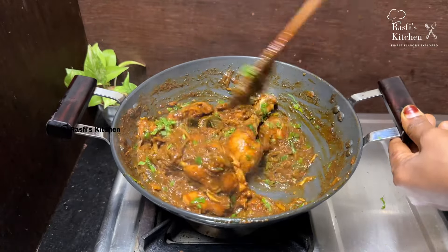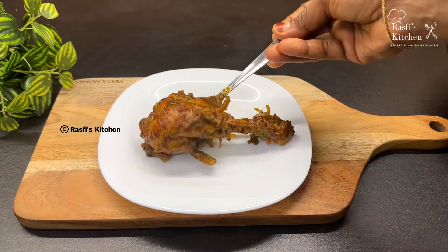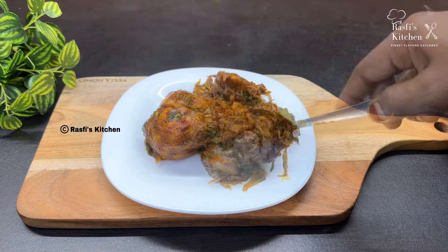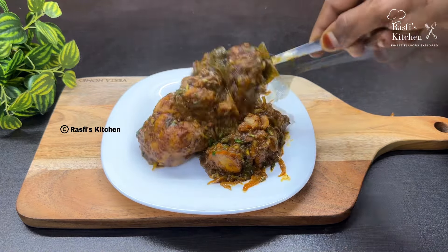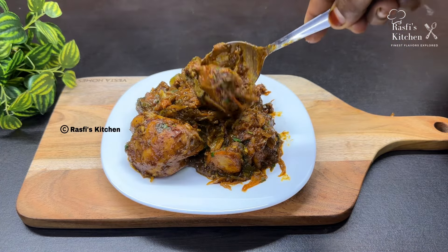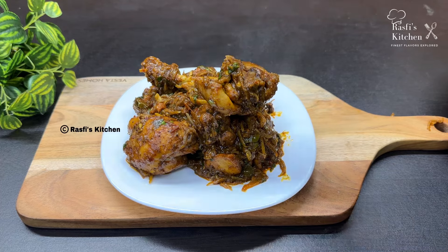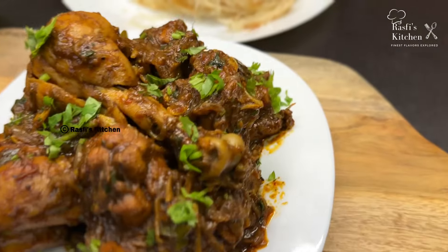Hi Friends! Welcome to the recipe. I am here with a taste of chicken roast recipe. I am ready to use chicken roast recipe.